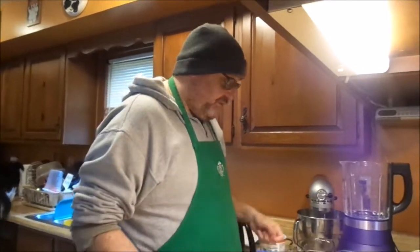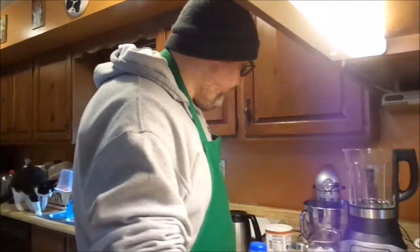Alright, in these uncertain times, we're just going to make a smoothie for breakfast today. So here's what we've got — we're going to do a coffee smoothie.